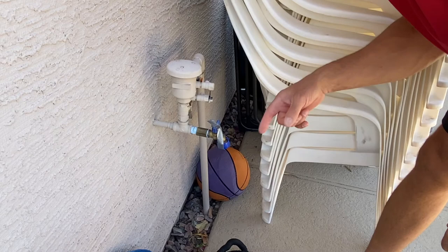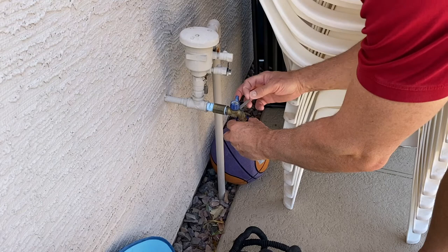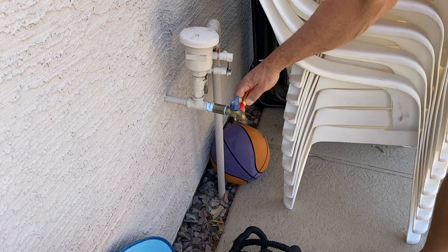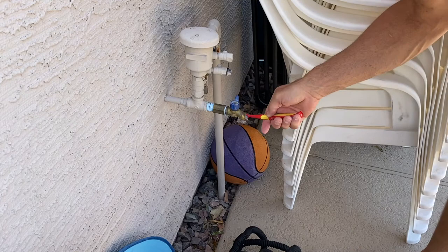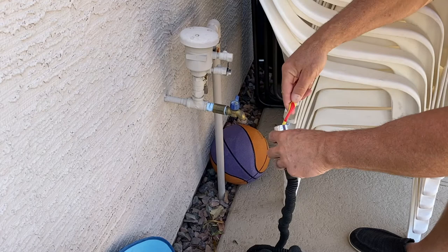I'm just going to let that sit for half an hour and break all that calcium down. After soaking, I'll scrub it a little with the toothbrush — although most of the calcium is already pretty much gone. I'll scrub inside the hose connector too to get anything that might still be stuck in there, and then just rinse it.